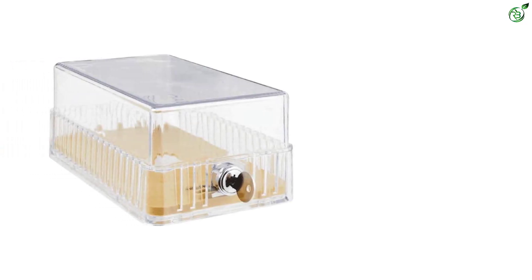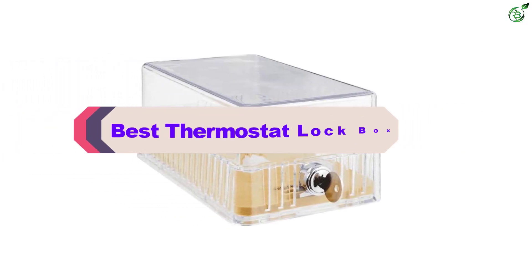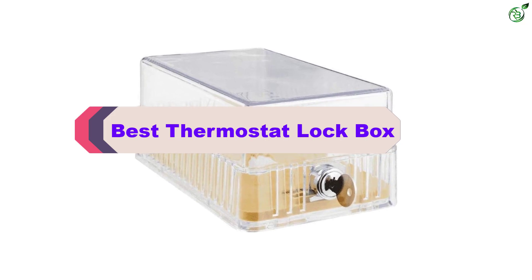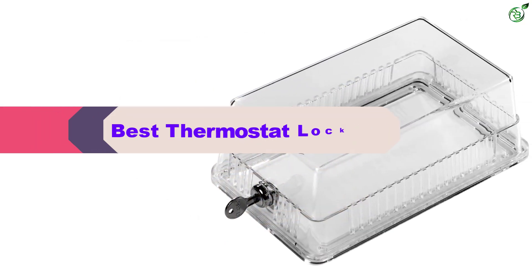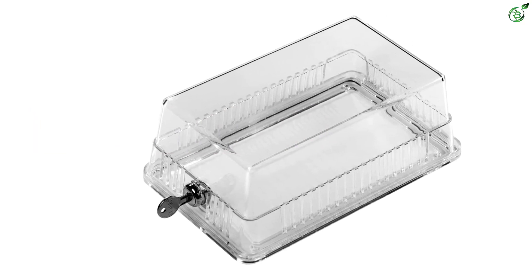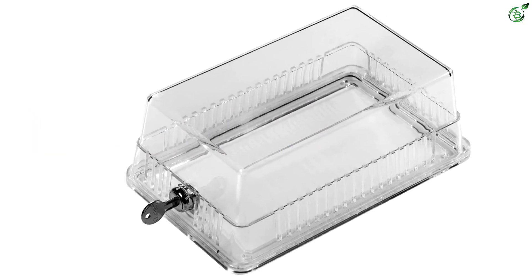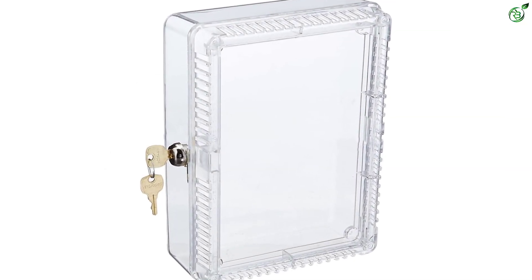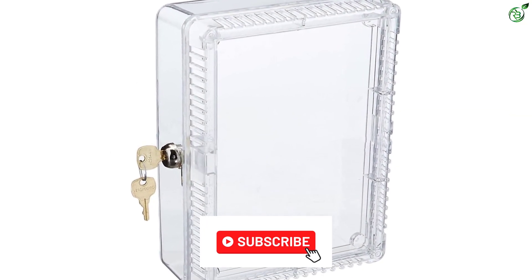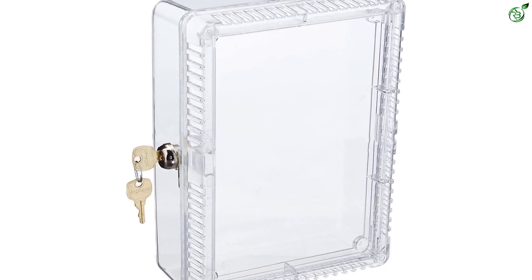Hey guys, in this video we're breaking down the top 5 best thermostat lockboxes on the market right now. I made this list based on my personal opinion and hours of research, and have listed them based on popularity, quality, price, durability, user opinions, and more. If you want to see more information and the updated price, you can check out the description below. Also make sure to subscribe for more reviews. Ok, let's get started with the video.